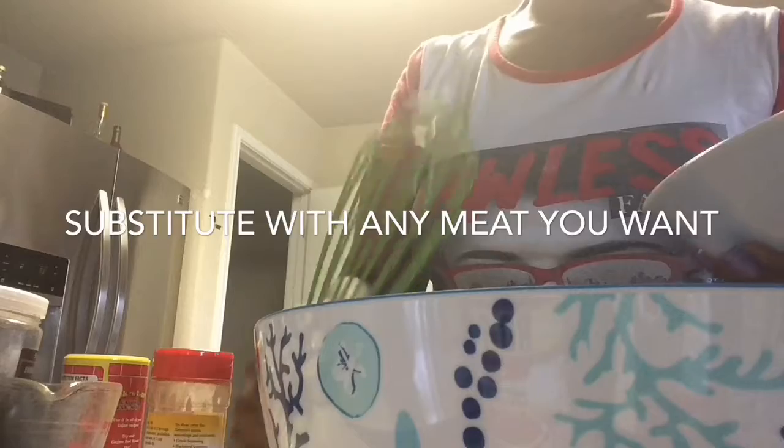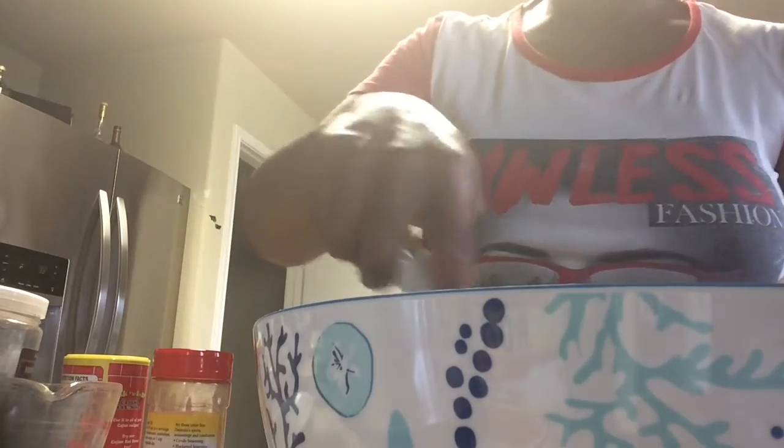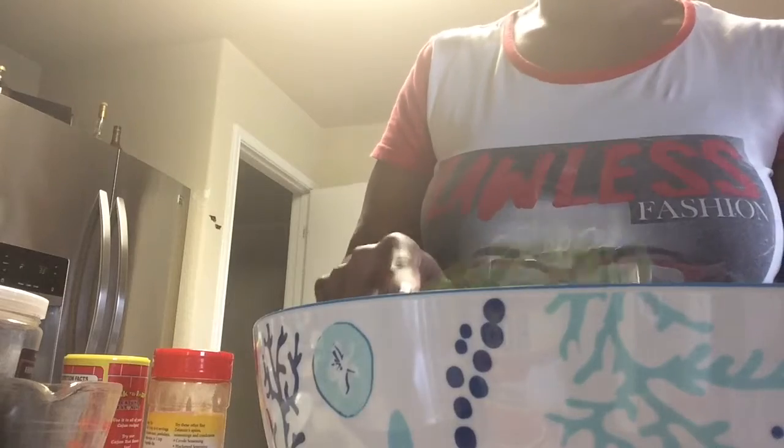Then we're going to add in our sausage. I had to buy the pre-cooked crumble sausage. I really prefer to make this with sausage that I fry and crumble myself — it just tastes a little bit better and gives a better flavor. This pre-cooked sausage is what I had to use today because my store was out of regular sausage.